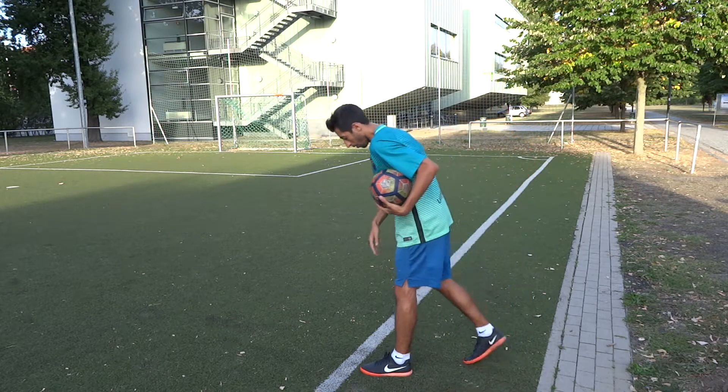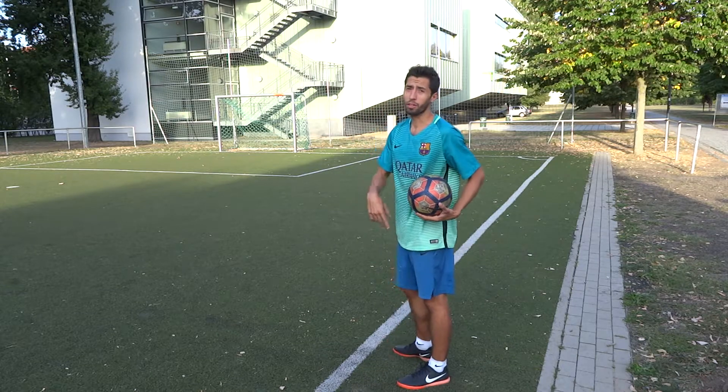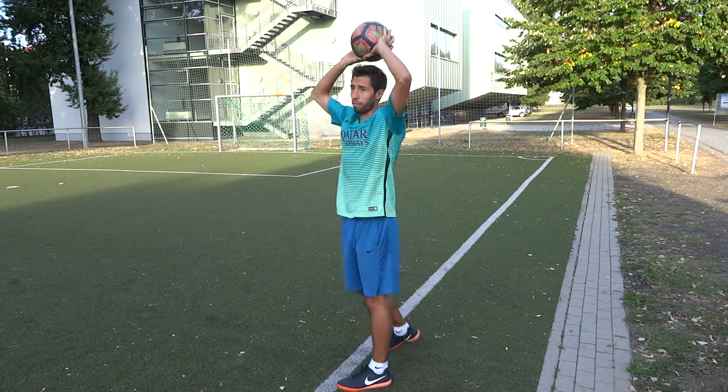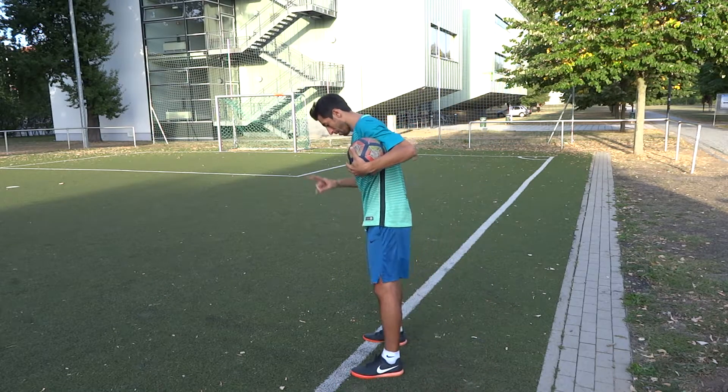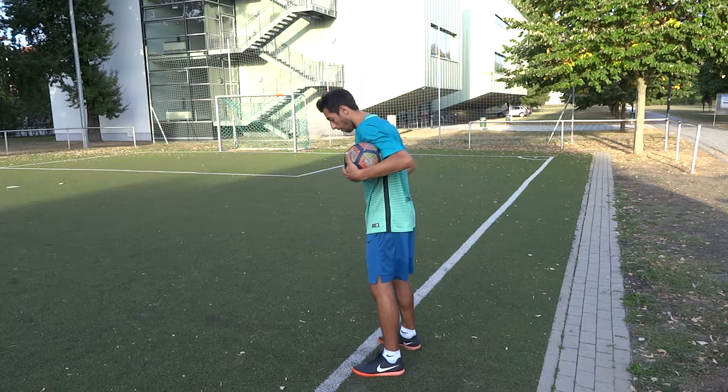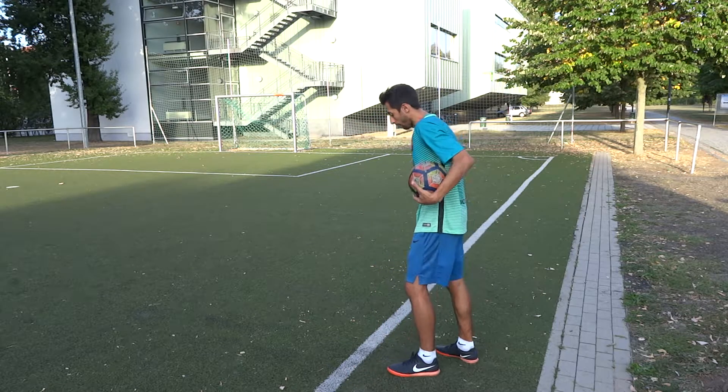The second thing is your legs have to both touch the ground. You can't make the throw-in and lift one leg after that because that's not valid. You have to touch the ground with both legs — that's important.